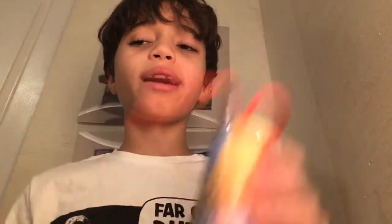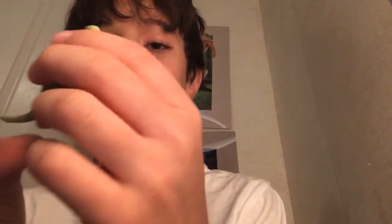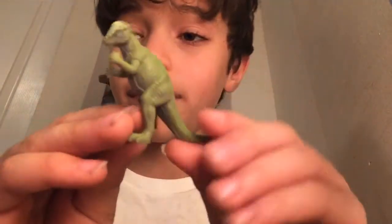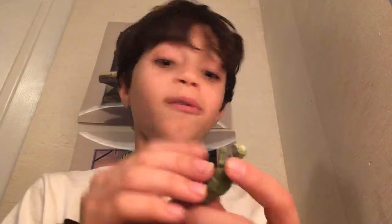Next we have a regular plain green pachycephalosaurus. Get a good look at that. These dinosaurs are really small and actually good-looking — they're not the best mini dinosaurs I've ever seen, but they're really close. I just think these dinosaurs look awesome.